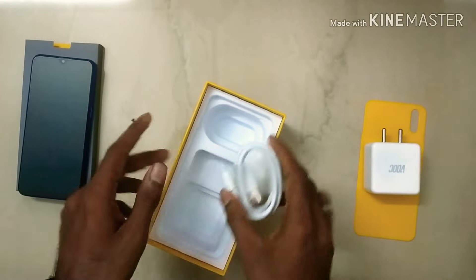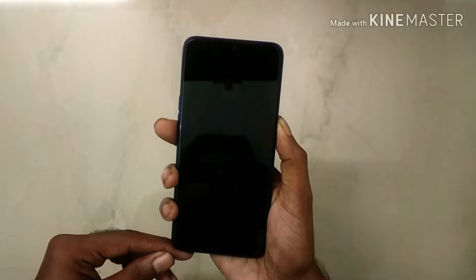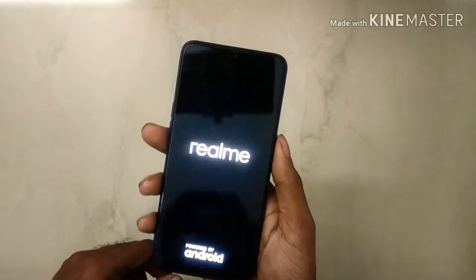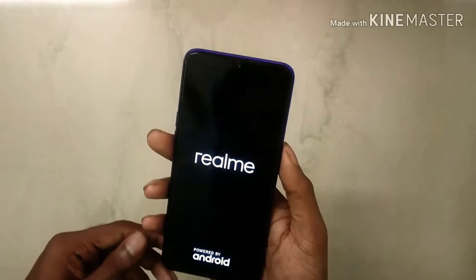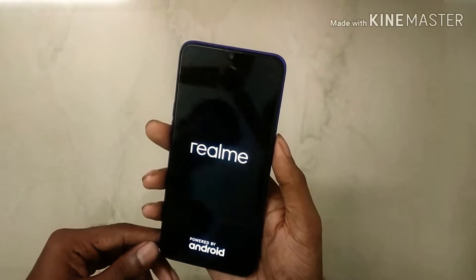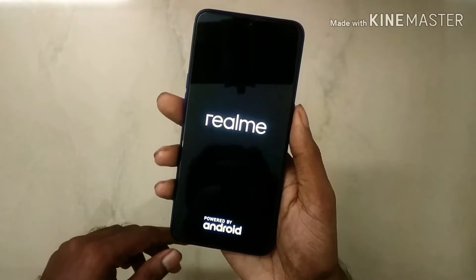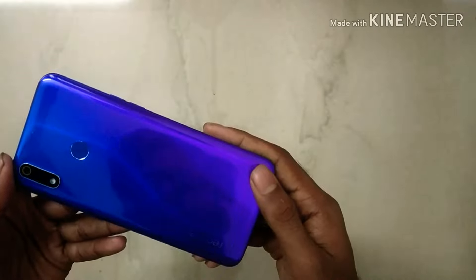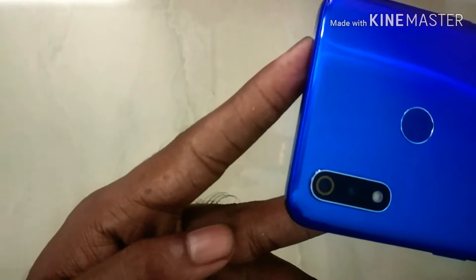That is a negative. The most negative is the back. The back is not glass — it's plastic, so there is no scratch chance. The display is a 6.3-inch full-edge display with a dew-drop notch, and it has a 25MP selfie camera. The front display has Gorilla Glass 5.